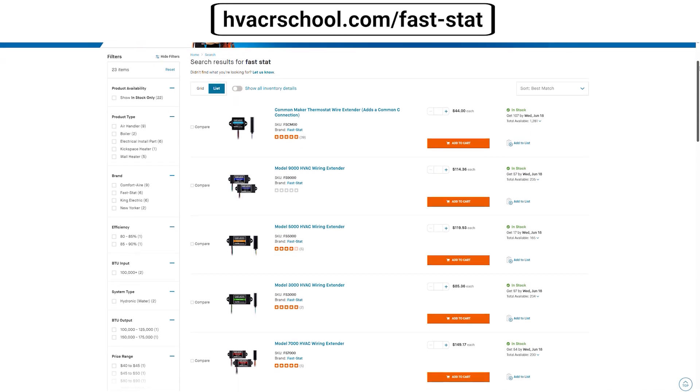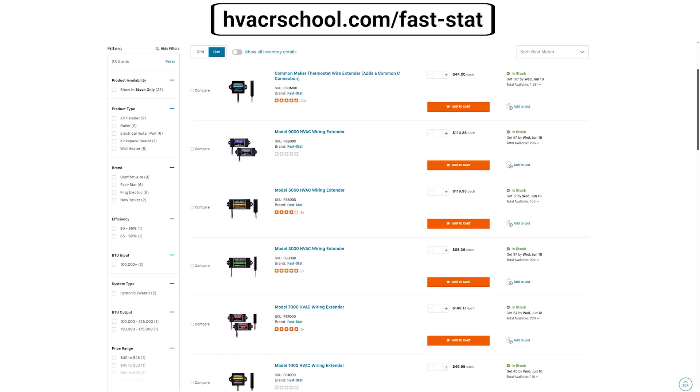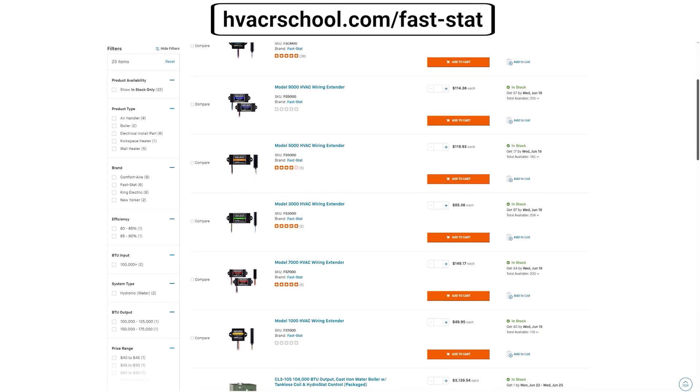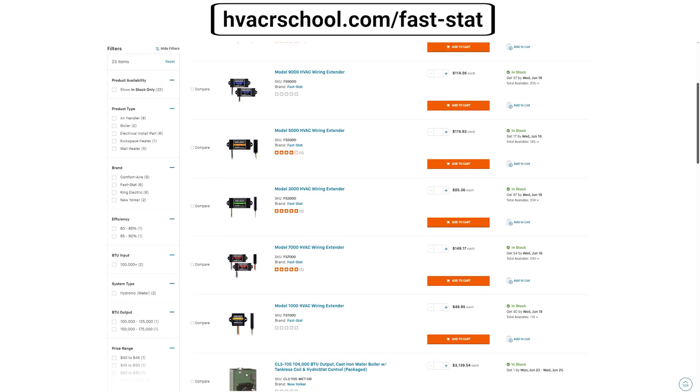You can also purchase the Common Maker online at hvacrschool.com/fast-stat. You'll also see FastStat's other products there as well.